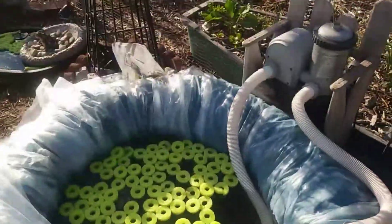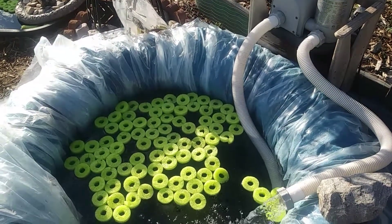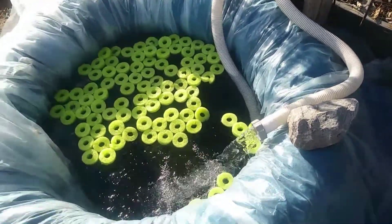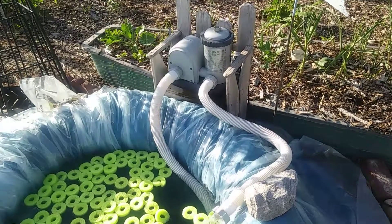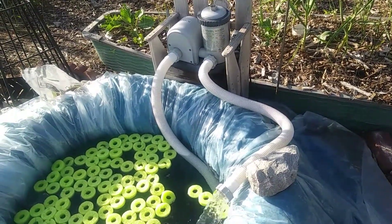You can't see it but it's about three and a half feet deep. Look at that pump — I used to think it was loud but it's really not that loud. Works good.